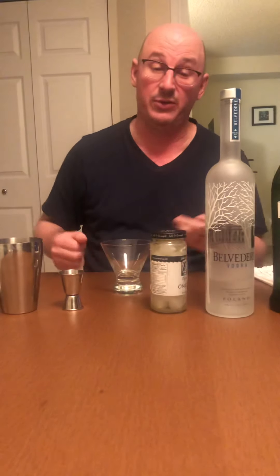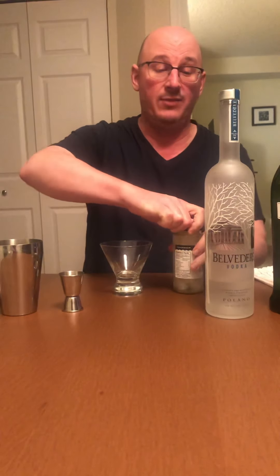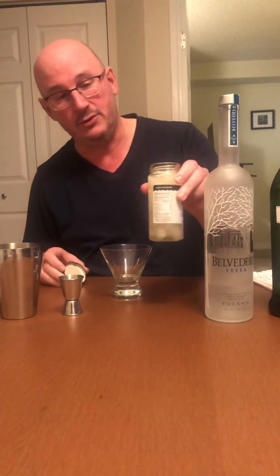A Gibson is really basically a martini with a couple of pickled onions in it. So obviously you want to get yourself some cocktail onions. Surprisingly hard to find.